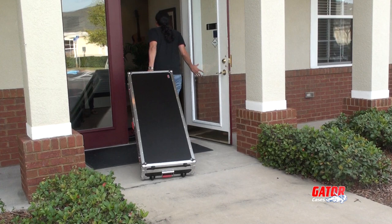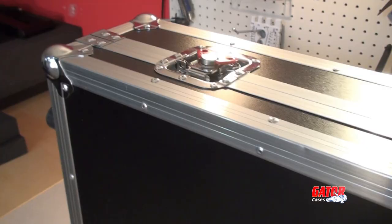If you're ready to give your keyboard maximum protection, go with a Gator G-Tour keyboard case.